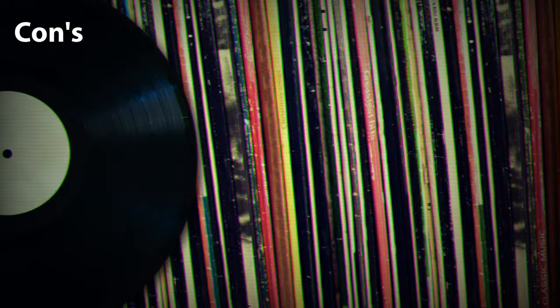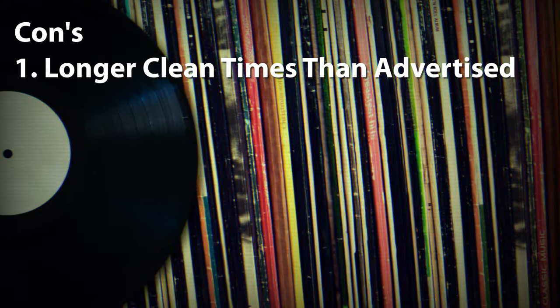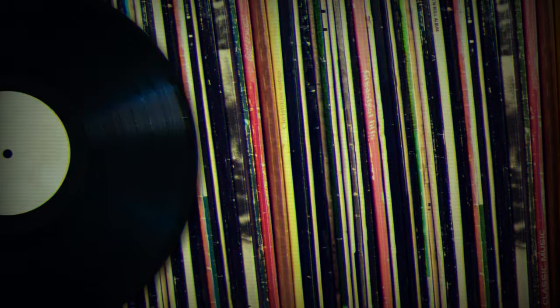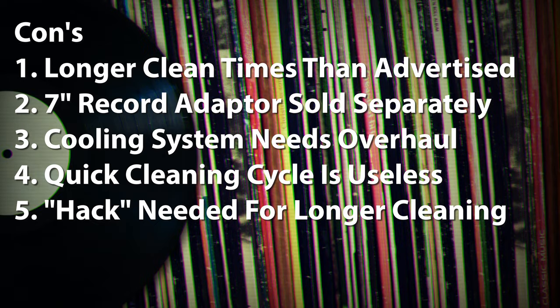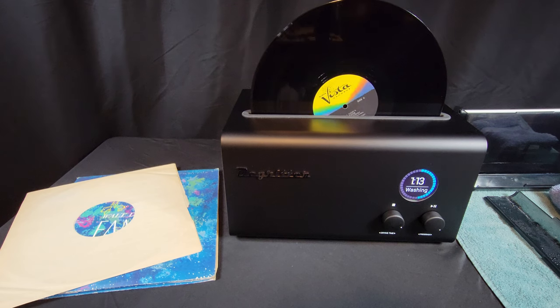Opportunities for improvement include: clean times are excessive — nearly double what they are supposed to be because of the rapid overheating. A typical cleaning and drying cycle takes just under 19 minutes. There is no adapter included to clean 7-inch 45 RPM records. For a machine costing over $3,000, selling the plastic adapter separately for an additional $80 is inexcusable. Because the DeGritter is so compact, it overheats after the first cleaning — they didn't nail an efficient cooling system. The quick cleaning cycle is barely effective. You have to engage the info hack to get longer, unattended cleaning times. I'm not convinced ultrasonic cleaning does anything deep in the grooves like DeGritter claims.